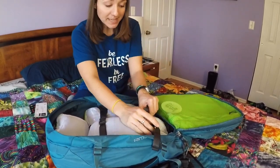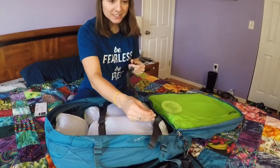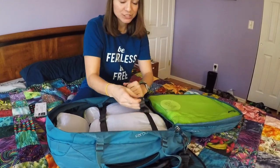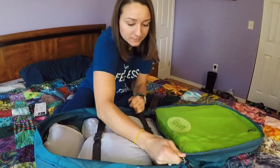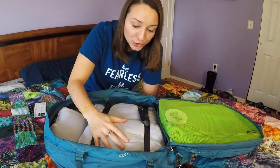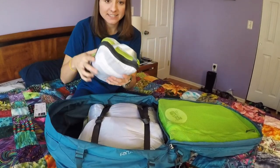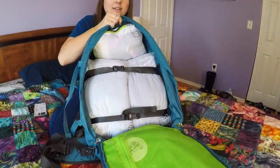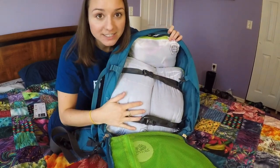I used these amazing compression straps to compress the compression bags even more, and it worked so well — I can fit two of the bags, the big bag sideways, and then stick the smaller bag right in the top. There you go — I had it all set.